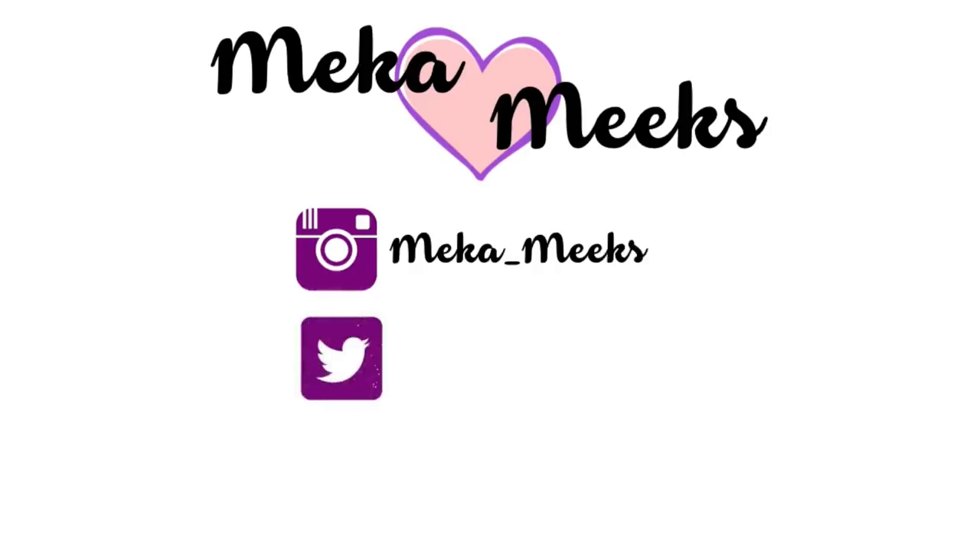Hey beauties, it's Mika, welcome back to my channel. In my most recent haul I showed you guys that I recently purchased the new Urban Decay Naked Skin Weightless Full Coverage Concealer. I asked if you guys wanted to see a review, you said you needed to know my thoughts, so that's what I'm doing today. I picked this up at Sephora — it retails for $28. If you'd like to see my thoughts, just keep watching.